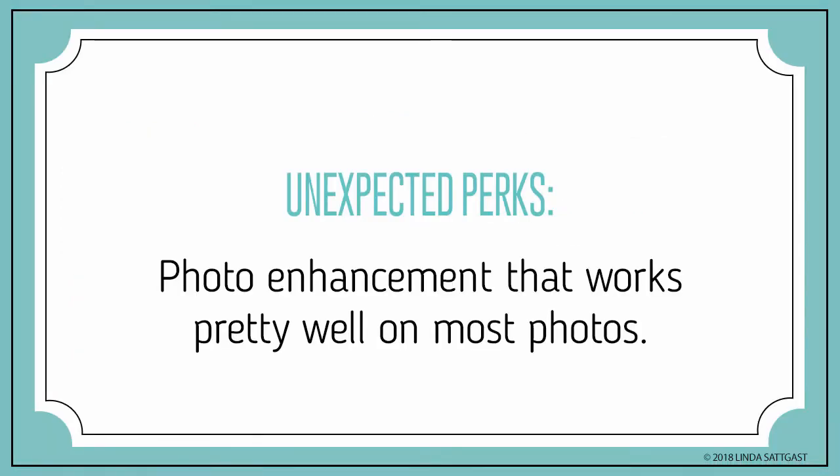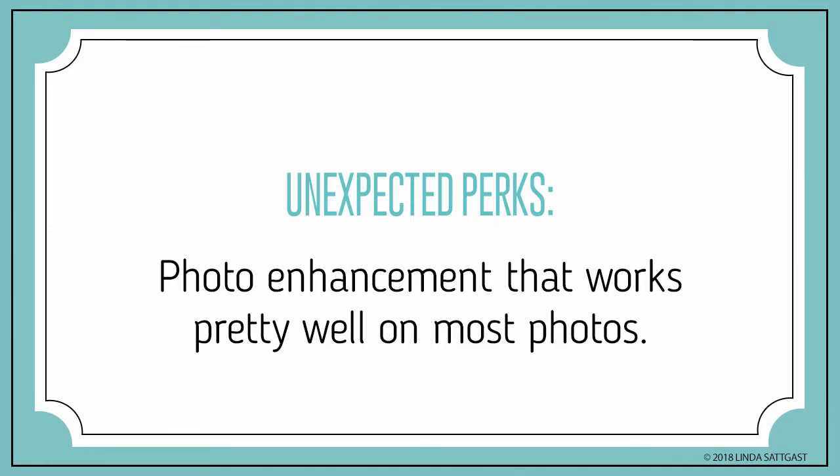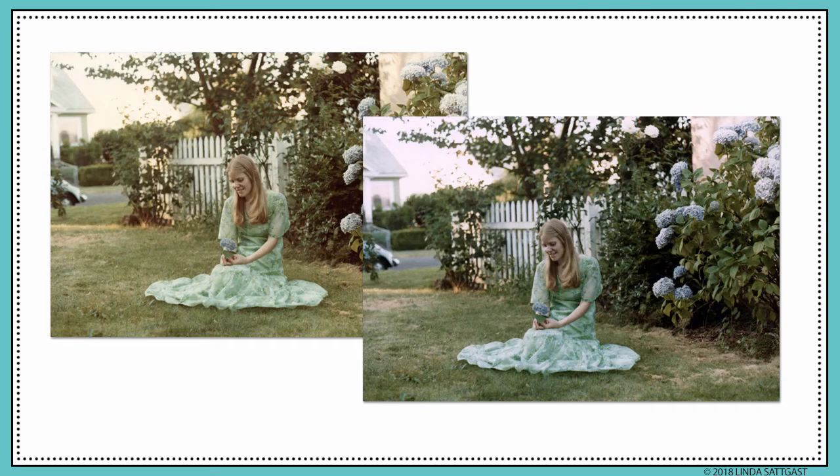Like many scanners, FastPhoto has the option of photo enhancements that work pretty well on most photos. But here's the difference: you can apply photo enhancement to the original photo or on a copy of the photo, which is recommended — and I recommend that too. If you choose a copy, you'll get an original scan and a second enhanced scan with underscore A at the end of the file name to differentiate it from the original. Here's a photo where the enhancements removed a yellow color cast.